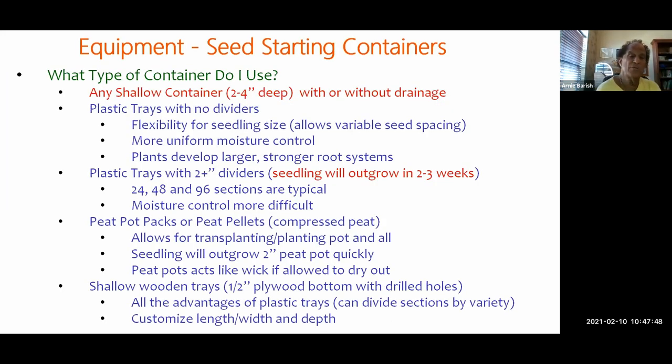What type of container do you use to start seeds? The answer is pretty much anything — just a shallow container two to four inches deep. None of my seed starting containers have drainage holes — this gets into technique about how you water them. Plastic trays give you flexibility for seedling size, meaning you can space bigger seeds like cucumbers and lettuce at different spacings. They give more uniform moisture control because it's a larger soil area and allow plants to develop larger, stronger root systems.